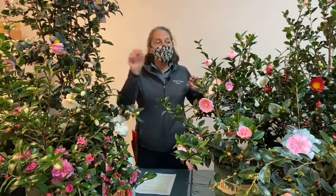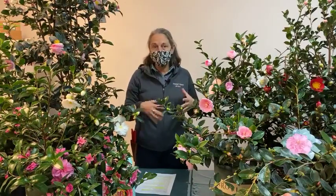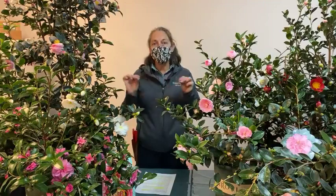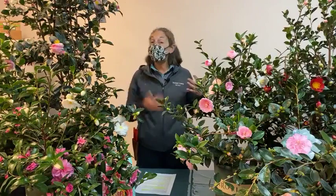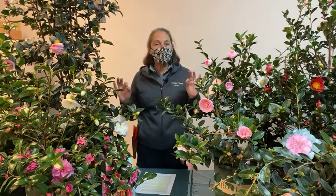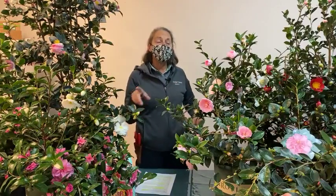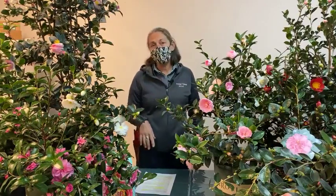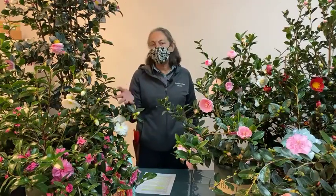As usual, the class topic has content material to accompany this video with more detailed information on care, planting details, and the different varieties. It's linked just below the title of this video. If you can't find it or have trouble accessing it, just put a comment in and we'll make sure to link it directly to you. Feel free to put any questions in the comments as well.